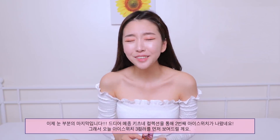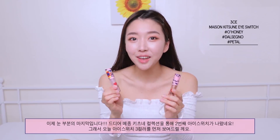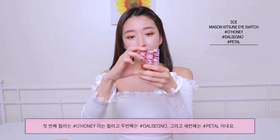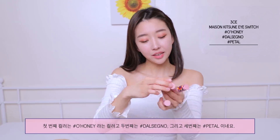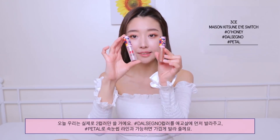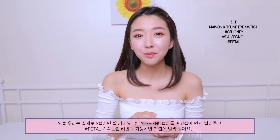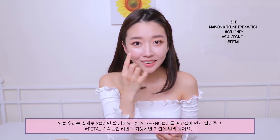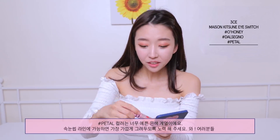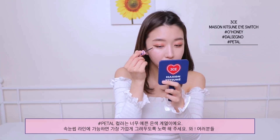The last step for the eyes today — they finally came out with the second edition of Eye Switch for the Maison Kitsune collection. The three colors are: Oh Honey, Dalsenyo, and Petal. We're actually gonna use two colors for today's look. I'm gonna apply Dalsenyo first on my aegyosal, and then come in with Petal — a beautiful silver — applied as close to the lash line as possible.